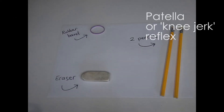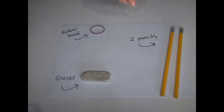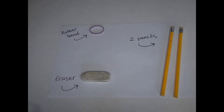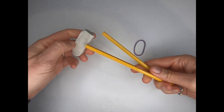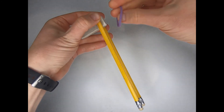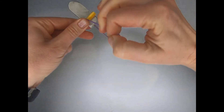Here's how it's done. To make your tendon hammer, you'll need two pencils, a rubber band, and an eraser. To put your tendon hammer together, take your two pencils and place the eraser between the two pencils so the pencils support the eraser. Wrap your rubber band around a few times so that the eraser stays securely in place.